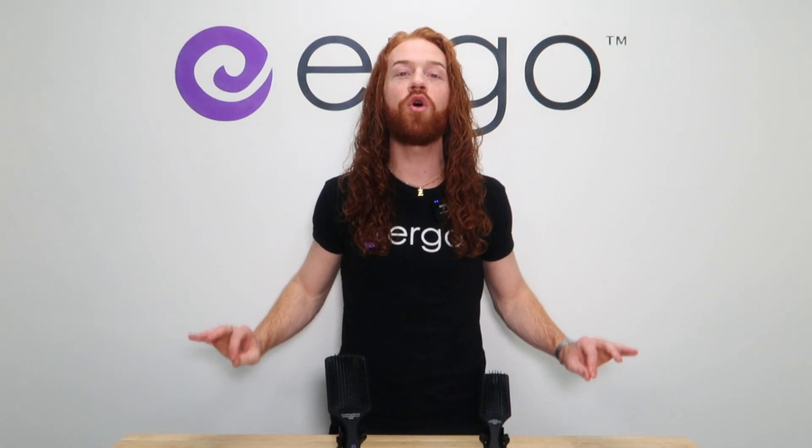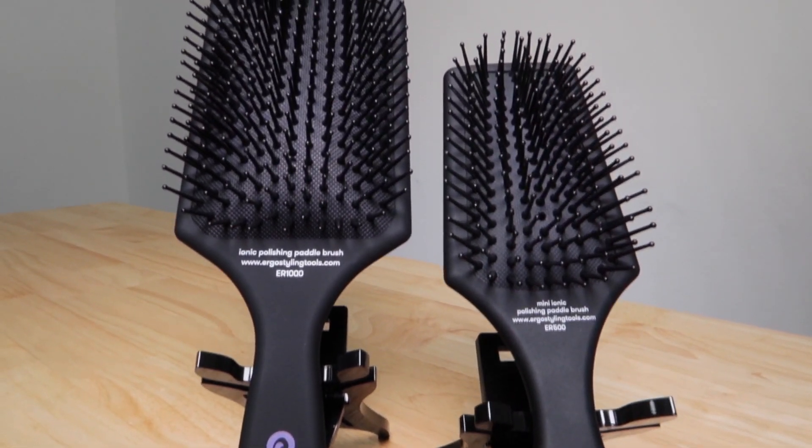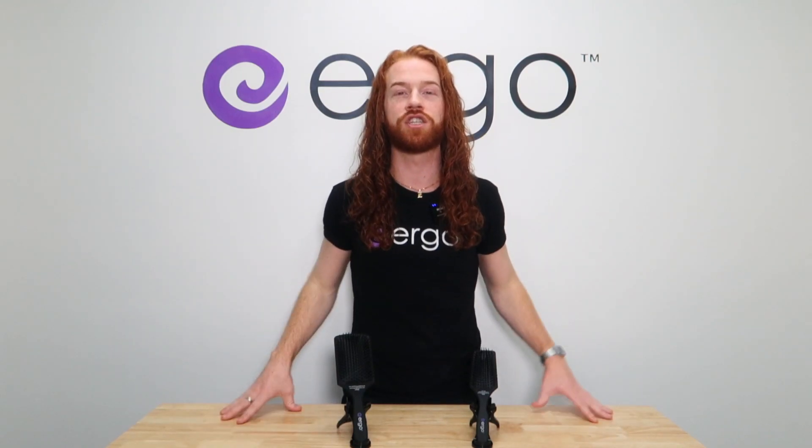Never experience dull, frizzy, or tangled hair again. We have our ER-1000 Large Polishing Paddle and our ER-500 Mini Polishing Paddle together in this collection for you.